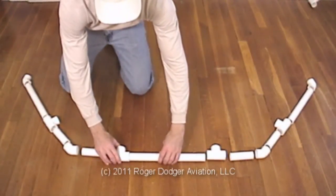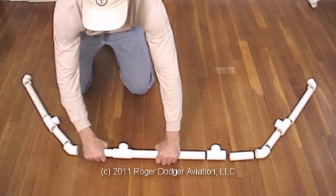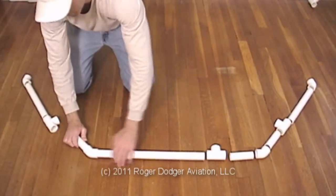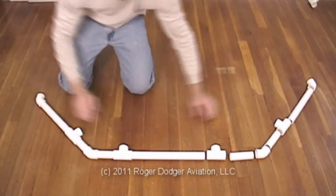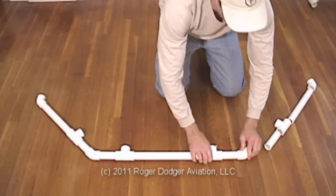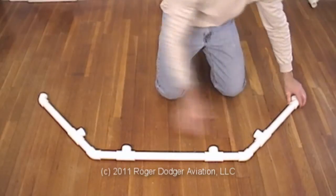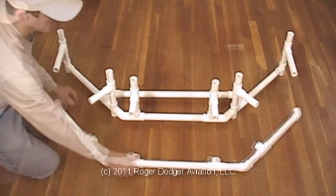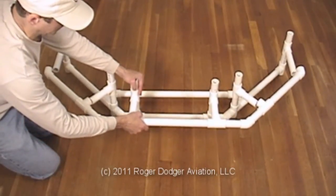Next is the monitor shelf frame. Lay out all the parts as shown in the instruction manual and attach them all hand tight. This part fits onto the vertical posts, like this.